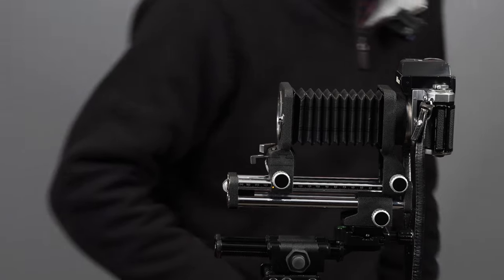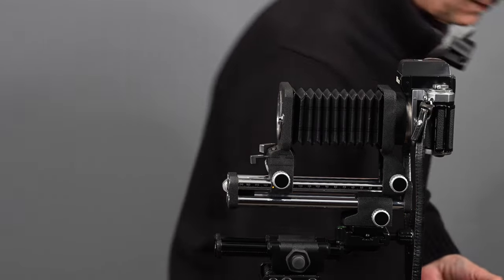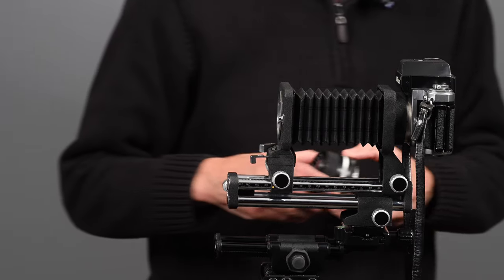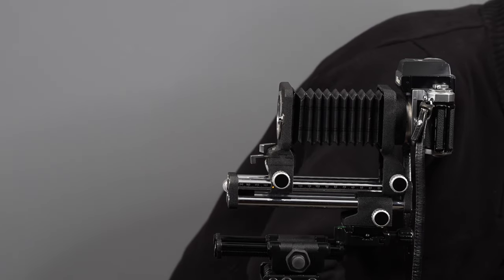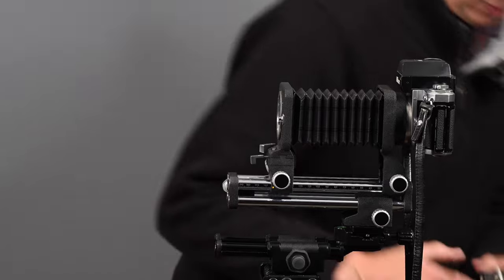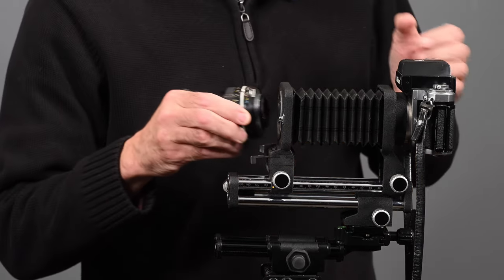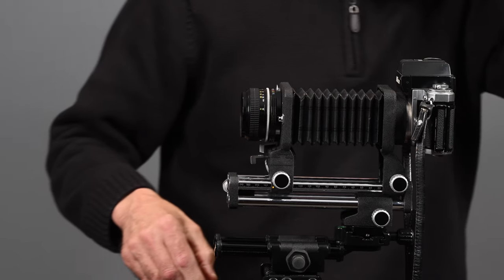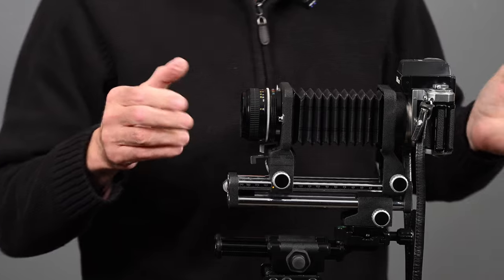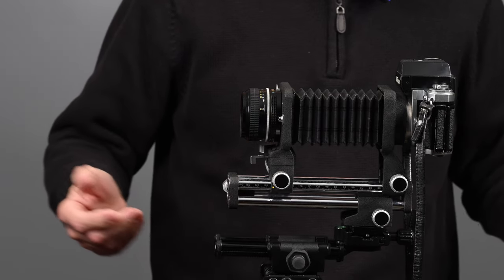Now we have our camera attached. When this came out, the lens that Nikon recommended was the 50mm f/2.0. It works better than the 50mm f/1.4 — in fact, they don't recommend the 50mm f/1.4 for macro photography. So we have the lens mounted and that's the whole assembly.